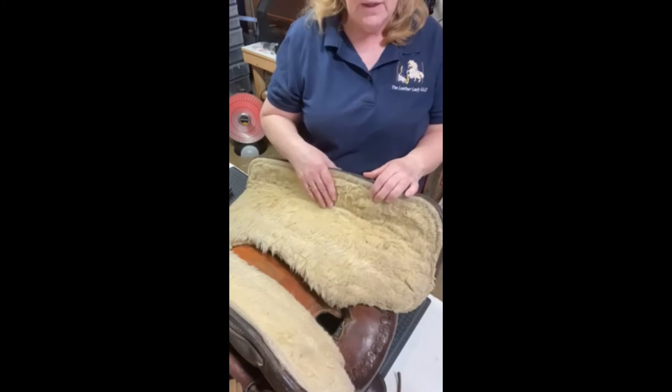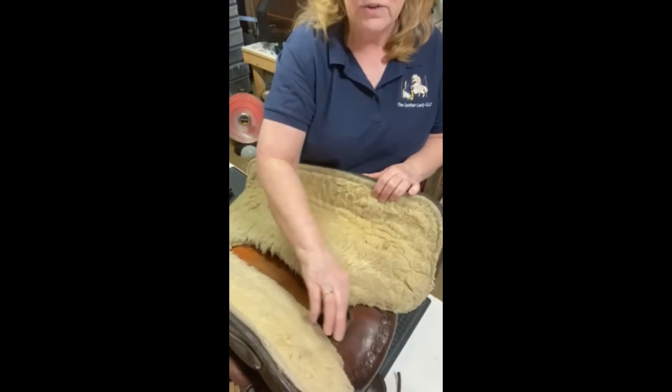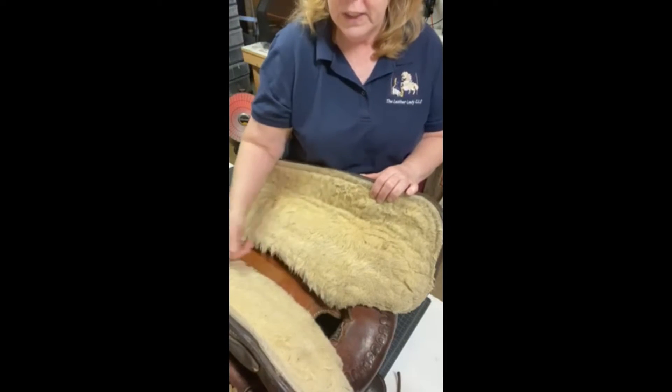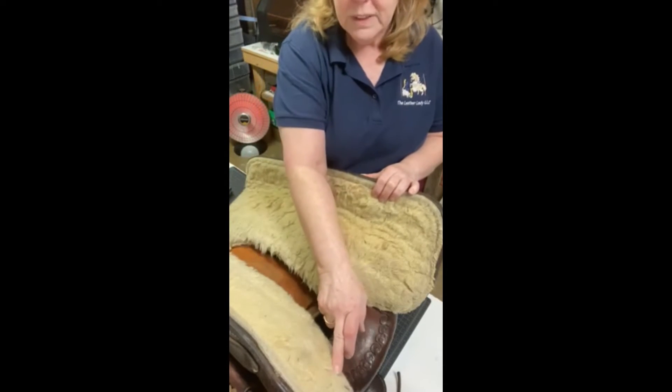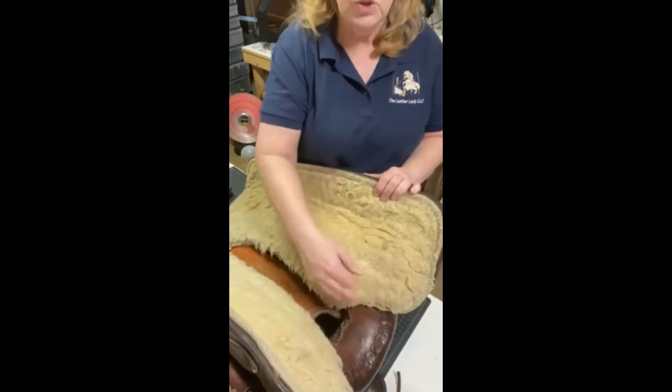For the Western saddles, I would love to know in your comments how many of you check for the nails that are poking up out of your fleece. There are nails from some saddle makers all the way down your saddle. Some saddle makers just put them in the front.